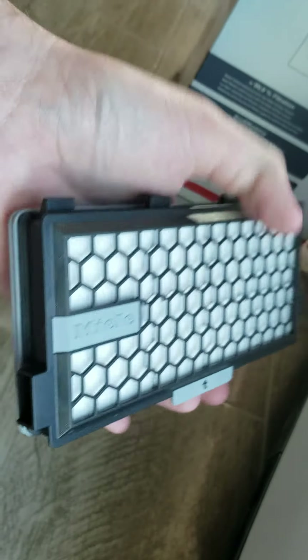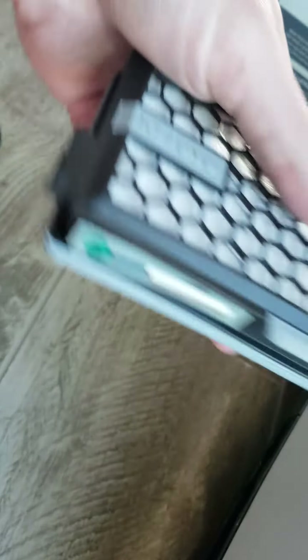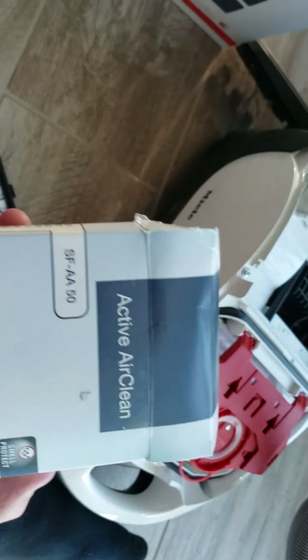Alright everyone, so you can see here, I have a Miele Active AirClean 50.